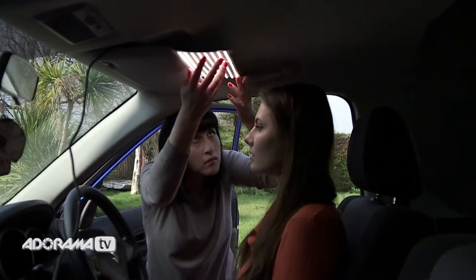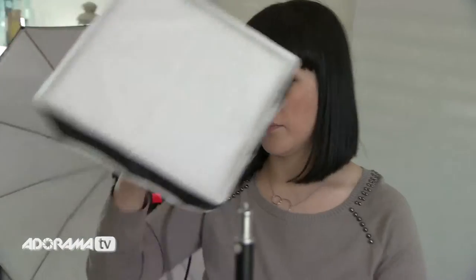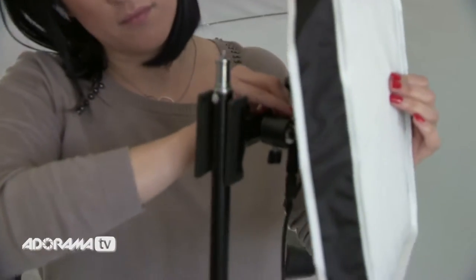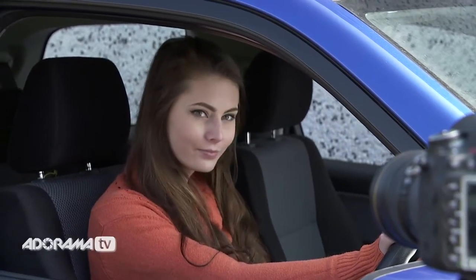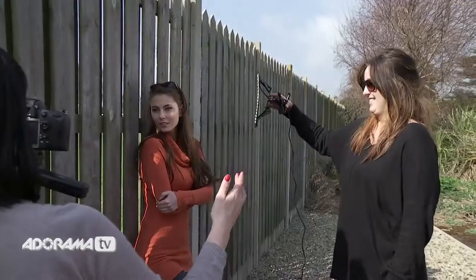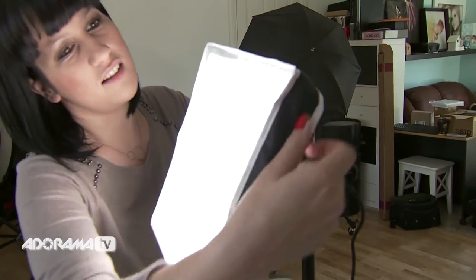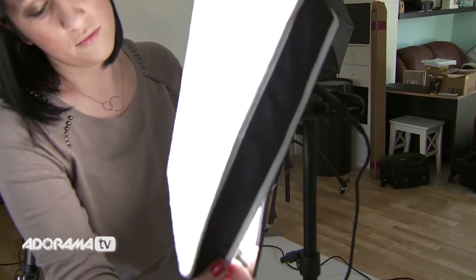It's so versatile with so many shooting options. Getting the Flex set up is easy — simply plug it in and play. It's absolutely perfect for tight spaces when there's no room for big softboxes or when a cumbersome light stand is getting in your way. The panel weighs only 7 ounces, and even with the mounting frame, dimmer, and extension, you're only talking a few pounds.